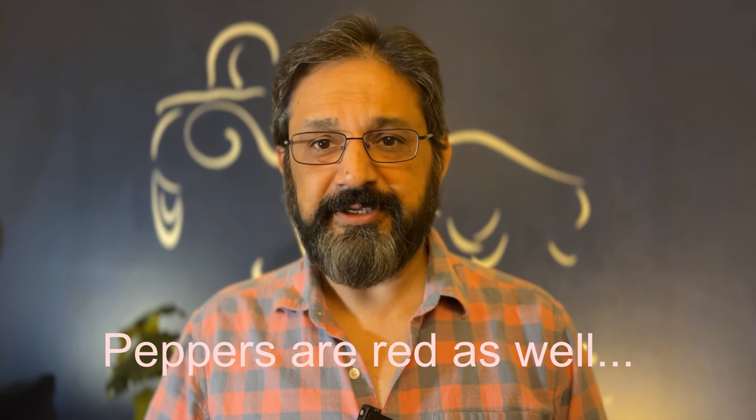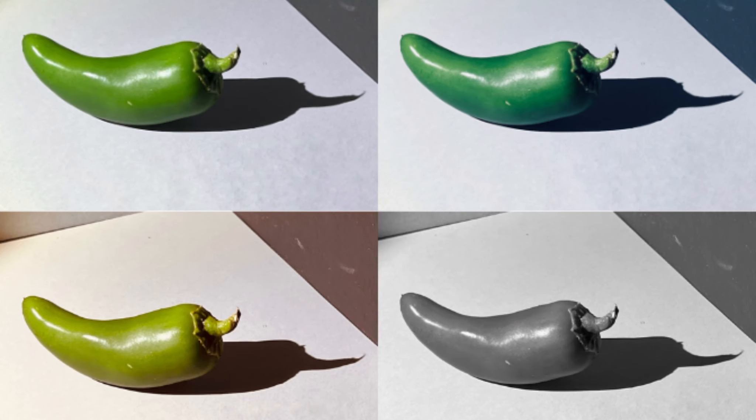Matching the hue exactly is not that important to make a believable artwork. Let's discuss. As you can see, here's a simple green pepper. This is the same pepper tweaked to appear cooler, meaning more bluish.